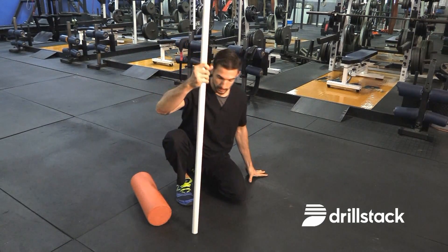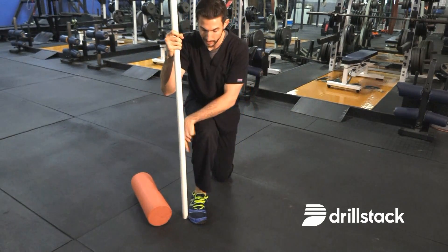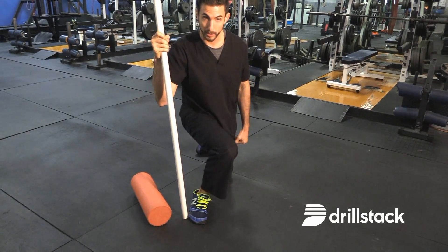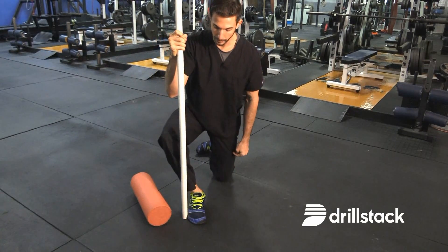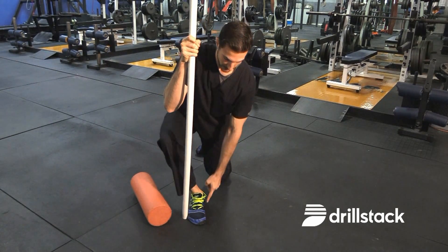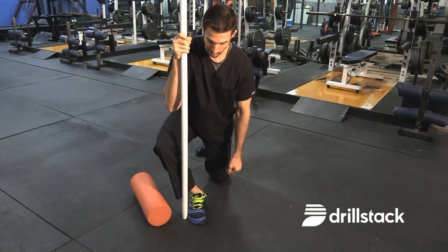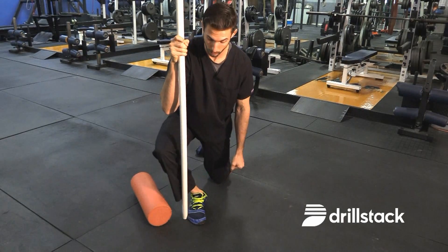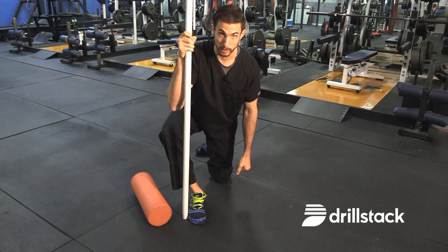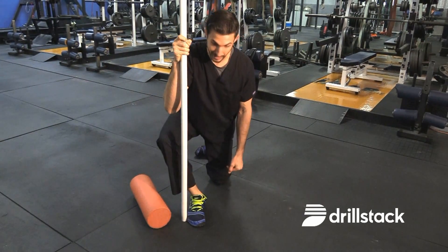Another fix is getting into a half-kneeling position. Place a dowel just to the outside of the base of the pinky toe. Knowing that people will want to collapse their arch and move their knee inward to compensate for stiff ankles, we put them in a position where they can't do that. By bringing the knee to the outside of the dowel, it keeps the foot in a good position. Keep the heel all the way down to challenge the full range of the ankle joint, moving back and forth — essentially putting WD-40 inside that ankle joint. Shoot for three sets of 15 to 20 repetitions.